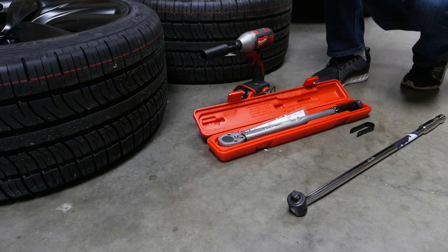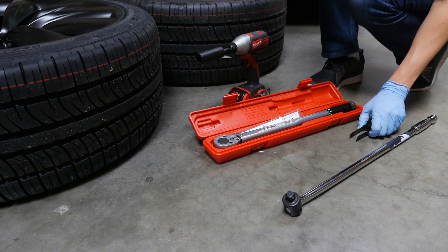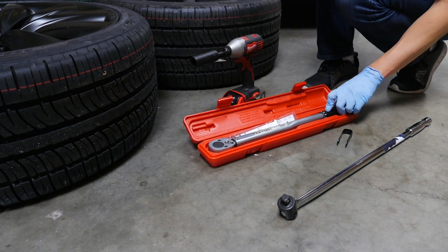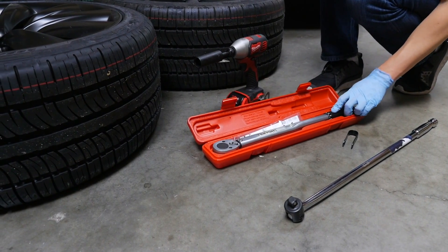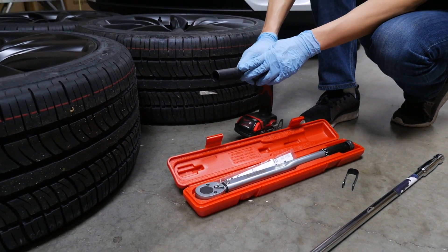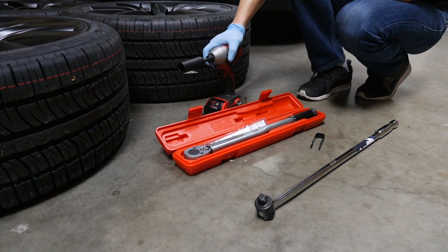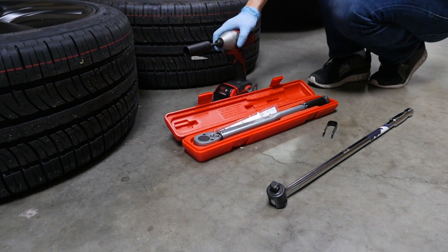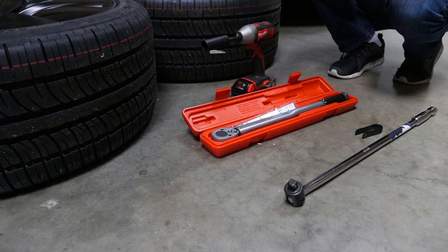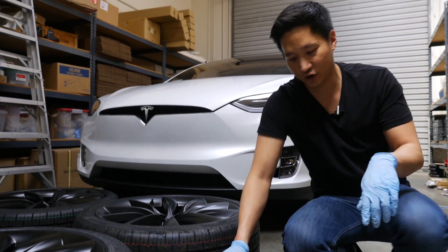The tools you'll need to switch out the wheels on your Model X are: a breaker bar to loosen your lug nuts, a lug nut cap removal tool, and a torque wrench capable of torquing up to 129 foot-pounds. You'll also need a 13/16-inch impact socket. All these products can be purchased on Amazon — I'll include a link in the comment section. The Model X torque spec is 129 foot-pounds and the socket size is 13/16 of an inch.